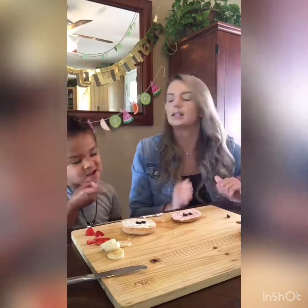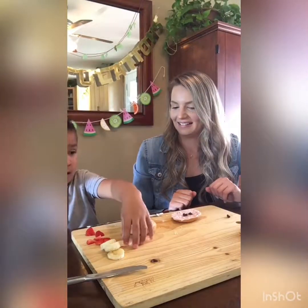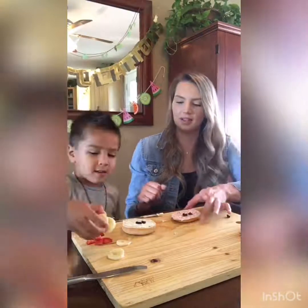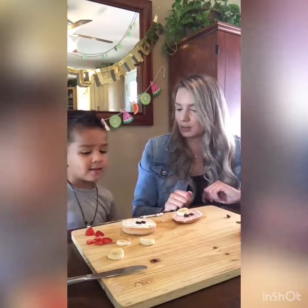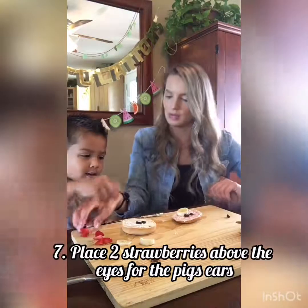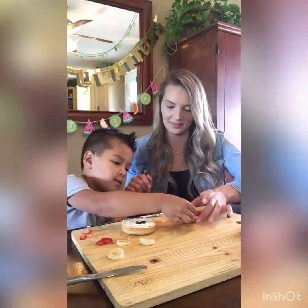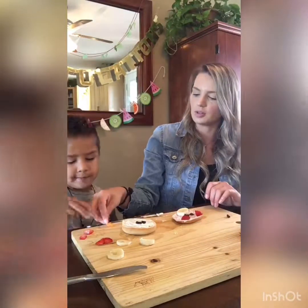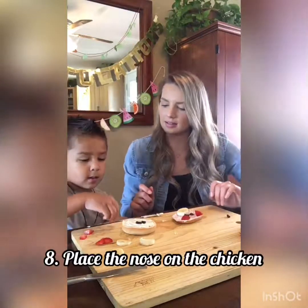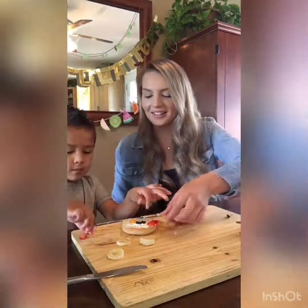And then what do I need for my nose on my pig? A banana — you're right. So banana for the nose. And then I need two piggy ears. So let's put one right here and you can put the one right next to it. And then for our chicken, his nose is the cantaloupe. So can you put his nose under his eyes? And then can you put three — kind of like hair for the chicken — three little strawberries on the top. It's so cute.